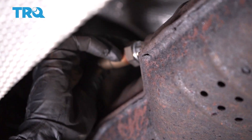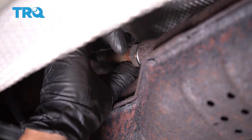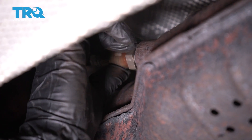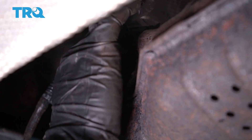We're going to line it up. Always start it by hand. This is where you don't want to fish that harness up there because you want to spin the sensor so that it doesn't get twisted.